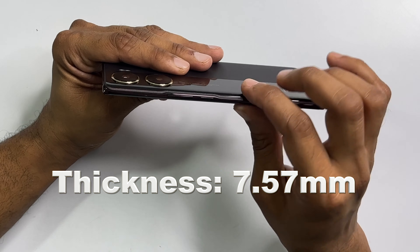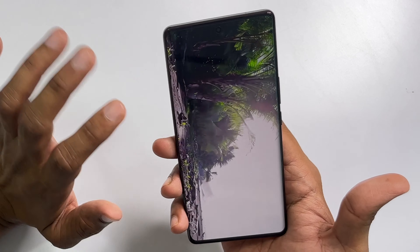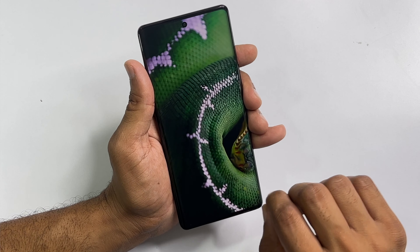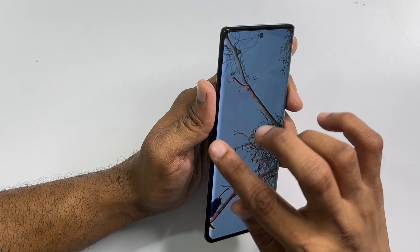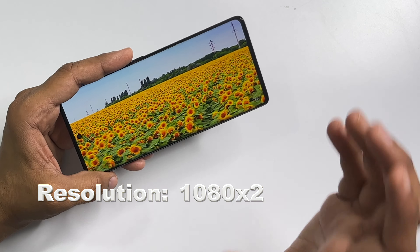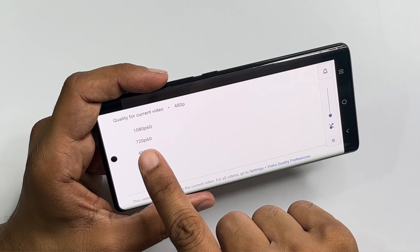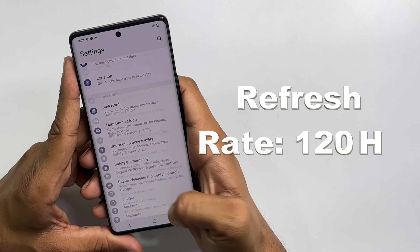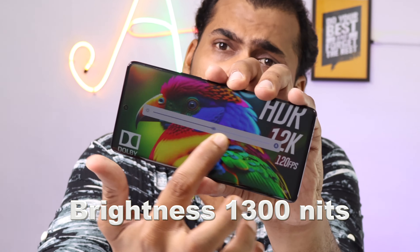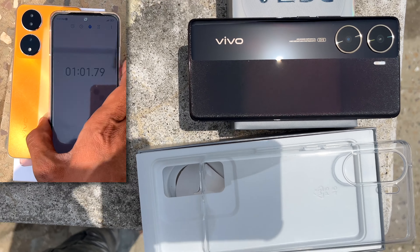The height is 164mm, width is 75mm, and thickness is 7.5mm. Weight is 180g. The display is a punch-hole 6.78-inch AMOLED curved display with HDR+ and 1 billion colors. Screen-to-body ratio is 19.1%, meaning bezels are quite visible, especially at the bottom. Resolution is 1080x2400 pixels at 388 PPI, with 1080p at 60fps, a 120Hz refresh rate, and 1300 nits peak brightness.